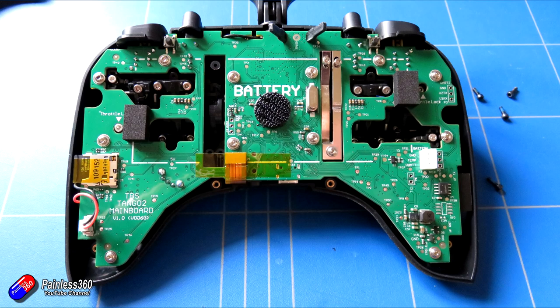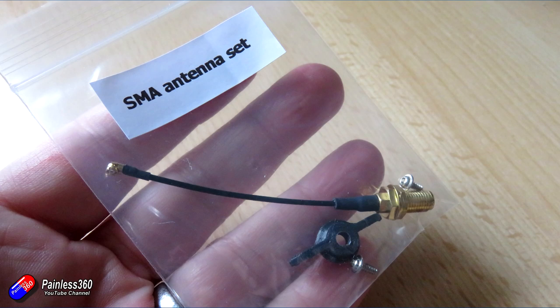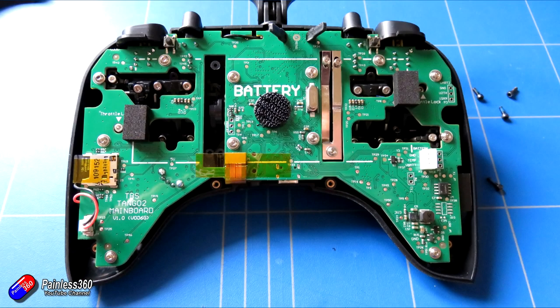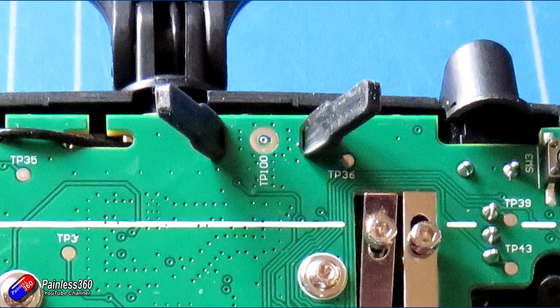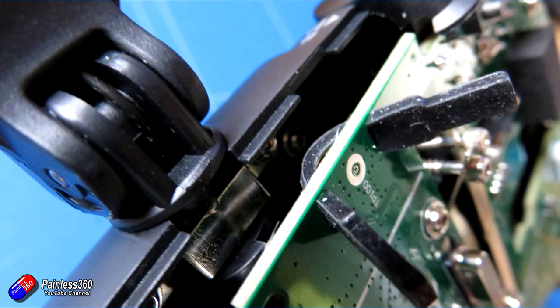One last thing while I've got the back off: inside the kit is an SMA antenna set. By default the standard antenna is connected, and underneath the strain relief rubber there's an SMA-style connector attaching the built-in antenna to the board. If you pop the board off, you can take that off and replace it with the SMA antenna set — which also includes a 3D-printed part — allowing you to install other Crossfire antennas that are available.